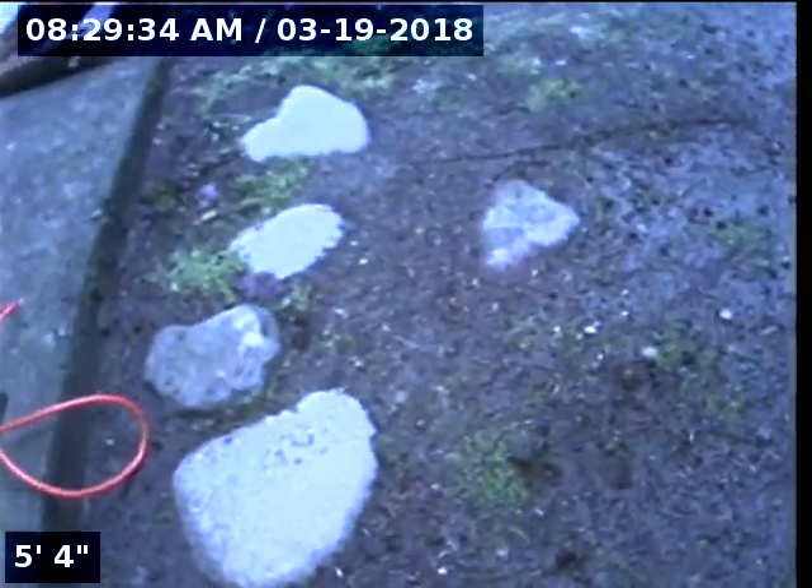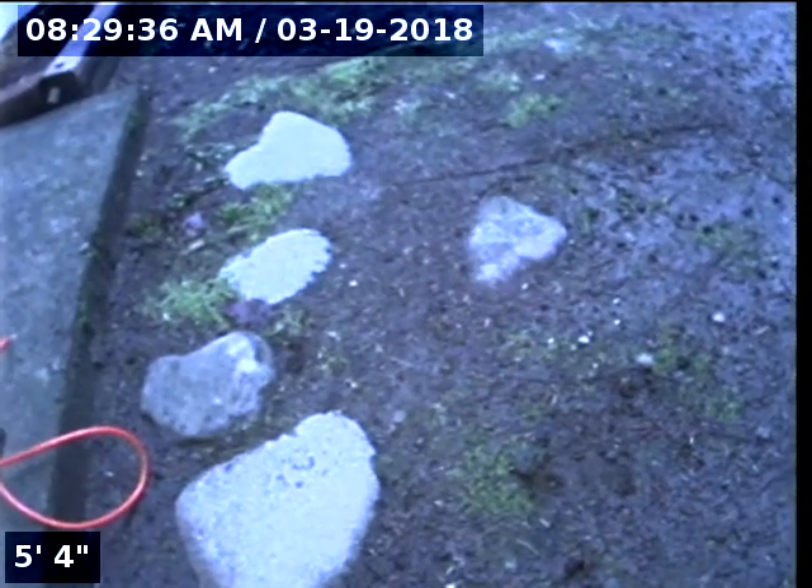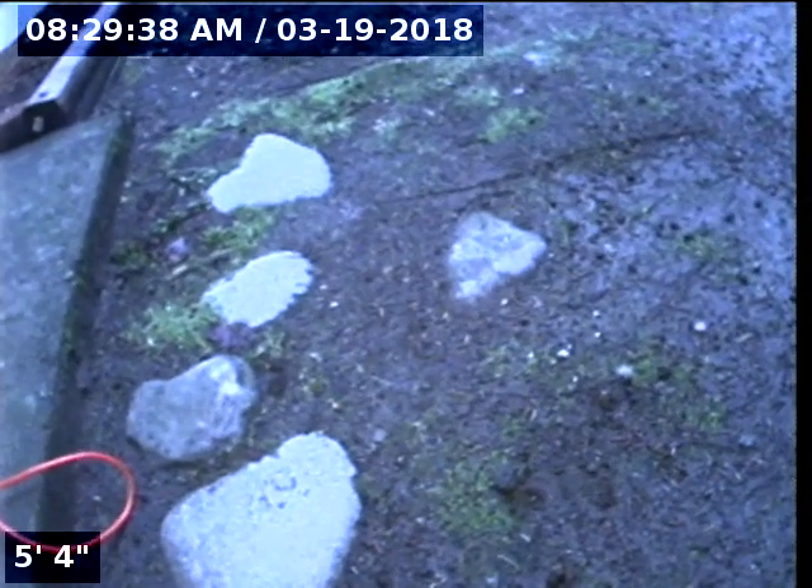Hello, this is Seth Lewis from Lantern Home Inspections, here to perform a sewer line camera inspection on property 68150 East Twinbury Loop, Wilches, Oregon 97067. The current time is 8:29 a.m. on March 19, 2018.